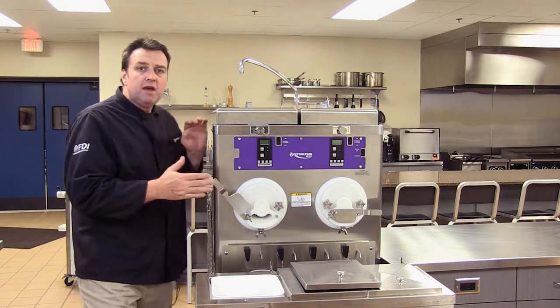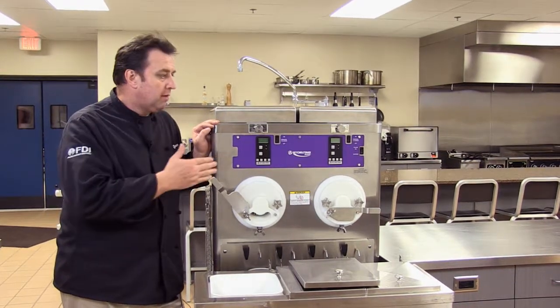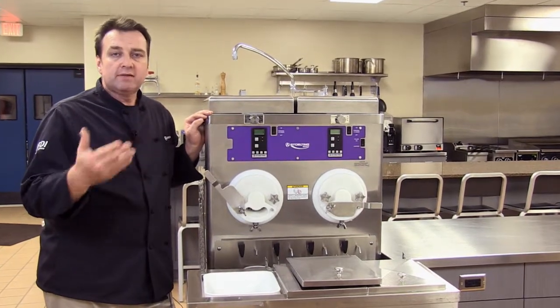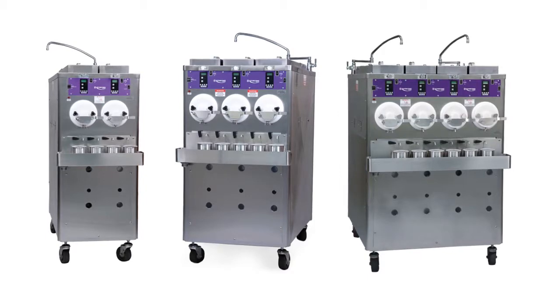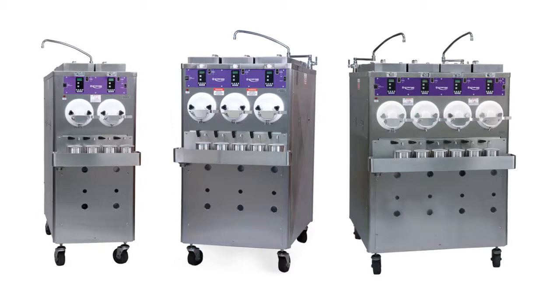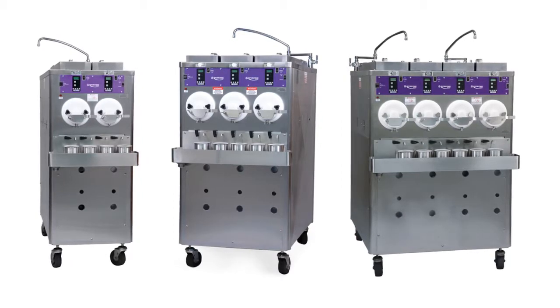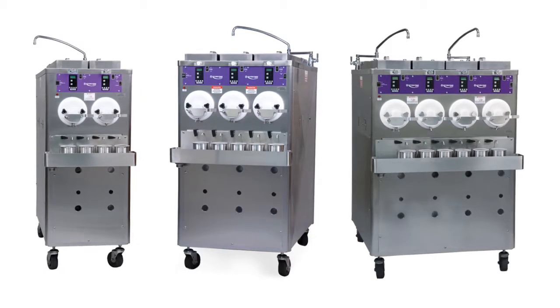We have the M series — this is an M202 — which with its 20-inch barrel will give the operator around 8 to 10 gallons per hour per barrel, so relatively good capacity. Then we move up to our CC range, which includes the CC202, CC303, and in some cases a CC404. That is a 30-inch barrel, giving operators 10 to 15 gallons per hour per barrel, so we can get quite a lot of capacity out of these custard machines.